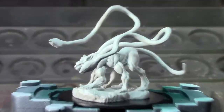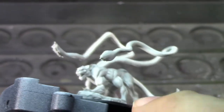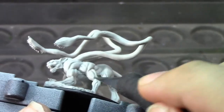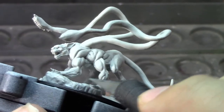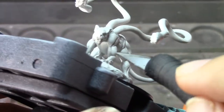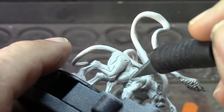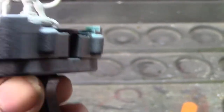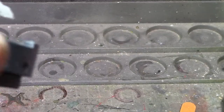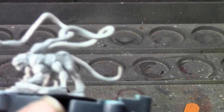Let me zoom in here. These come pre-primed, but there are also a lot of really significant flash lines — you can see a big one right there along his ribs and all down his leg. And here, and here — Jesus, there's a big one right there. Most of the time they get these things pretty nice, but this one for some reason is just horrific with the flash lines.